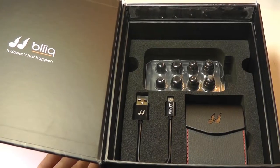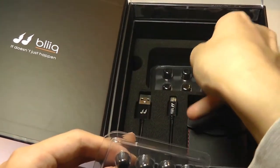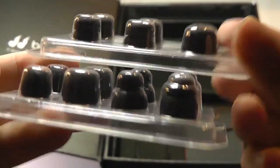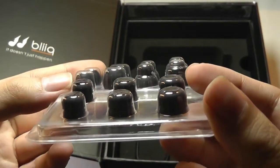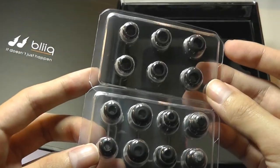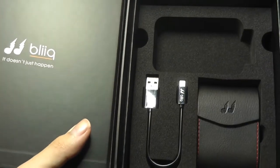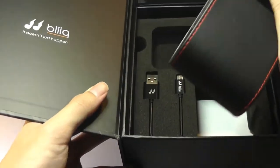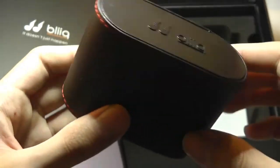Down below there is a super impressive array of accessories, including all of these custom tips. In fact, we get two different packs, so there's a ton of attention to detail here. These are all made out of silicone though, so there aren't any comply tips, but you do get some very nice custom sizes that will fit into your ears depending on which one you prefer after trying them out. There's a micro-USB cable for charging, and we also have an included hard shell carrying pouch, which is magnetic, with the company's logo on the side.